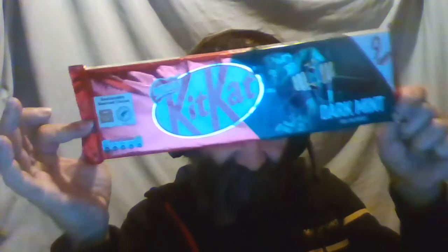Hello guys, today I'm going to try and eat — well, try. I'm going to try and eat it. I don't think it's going to be bad, I should actually like this. I've got a pack here of nine Kit Kat dark mint chocolate bars.